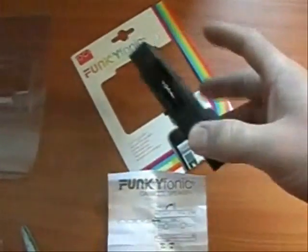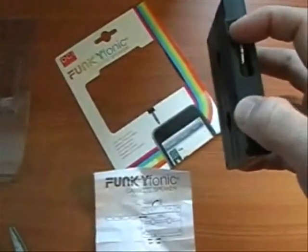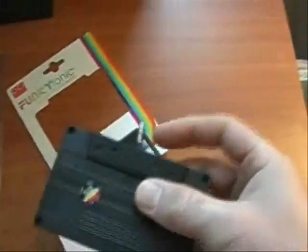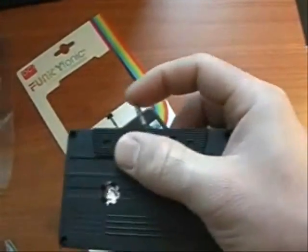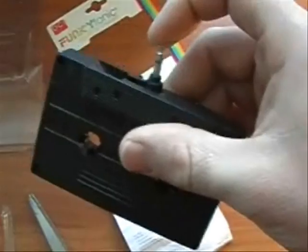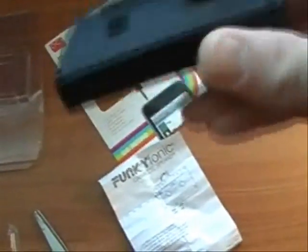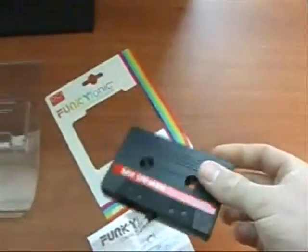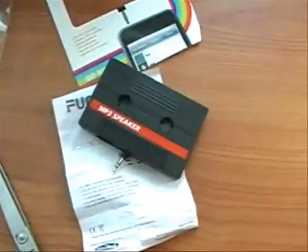It was about $20. If you look online, you can find a coupon for free shipping, so definitely take advantage of that. I'm going to put the batteries in. The 3.5mm headphone jack is what it attaches to — it just pops out like that. It's a little bit thicker than a cassette. It has an on/off switch.